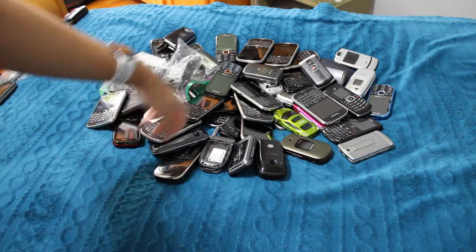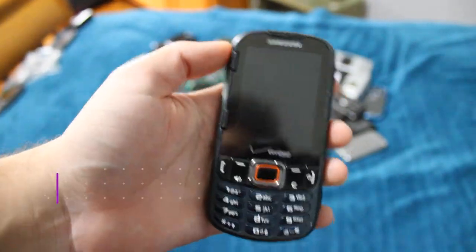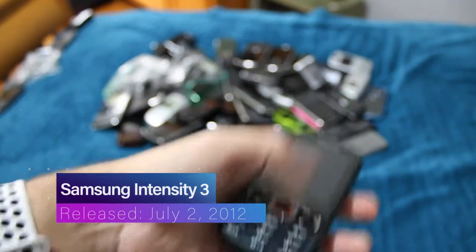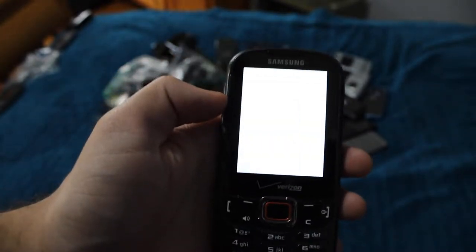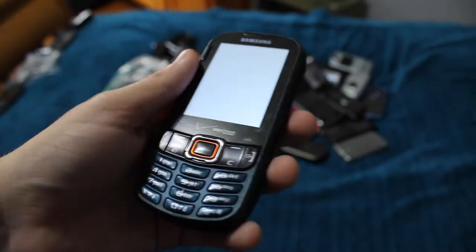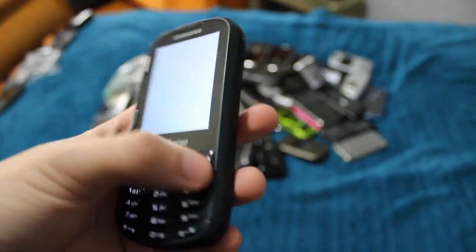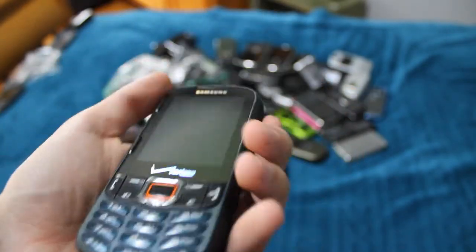Next phone is the Samsung Intensity 3. This one is kind of all kinds of messed up. None of the keys on the front work — just as I say that, it decides to work, but you can see it's just a white screen. There's something internally screwed up. Or it could just be that it's a Samsung Intensity 3 and it's a piece of garbage. It's breaking pretty bad and doesn't really work that well. Speaker functions — that's about as much as I know about this phone.